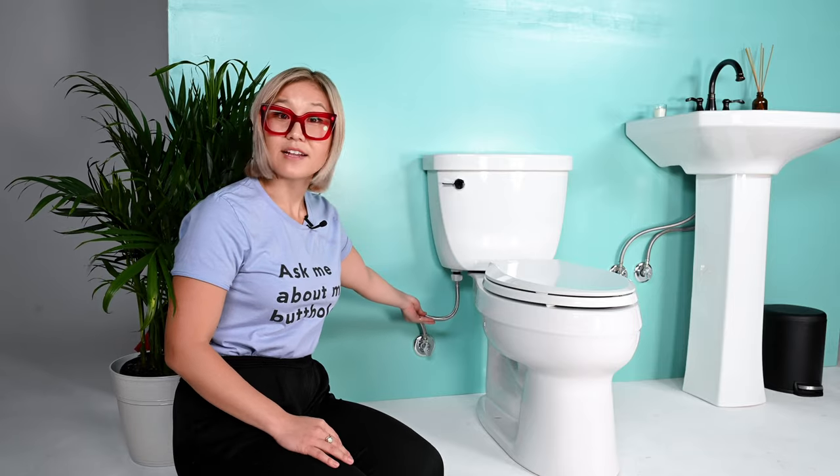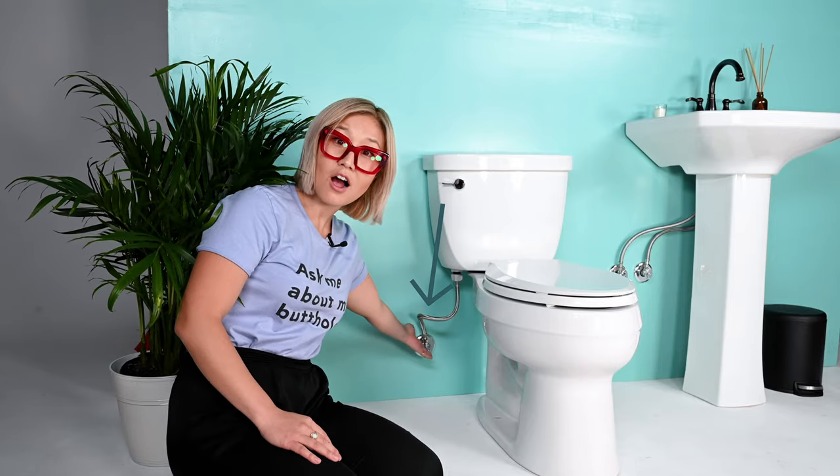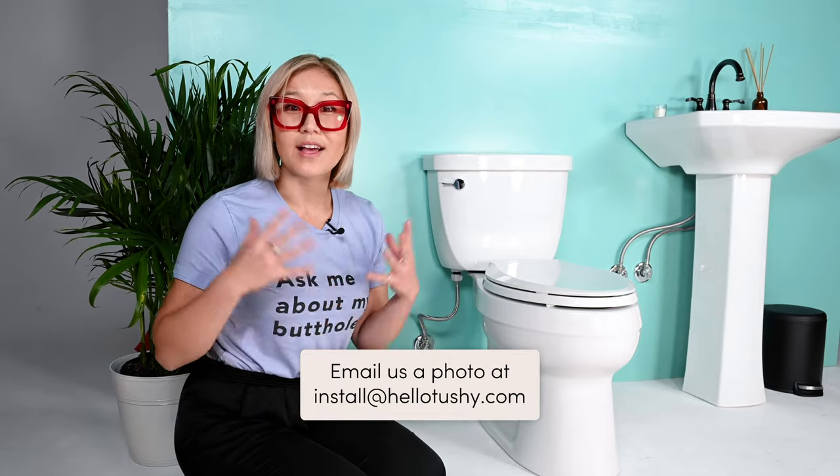Now it's time to turn off the water supply to your toilet. Do not skip this step — if you start detaching plumbing without turning off the water, you're going to flood your bathroom. Look behind your toilet and find the water connection to the wall. There's usually a knob; do only quarter turns at a time because your pipes may have mineral buildup or rust. If you don't have a knob, use pliers. If you see something strange, call a plumber or email install@hellotushy.com.